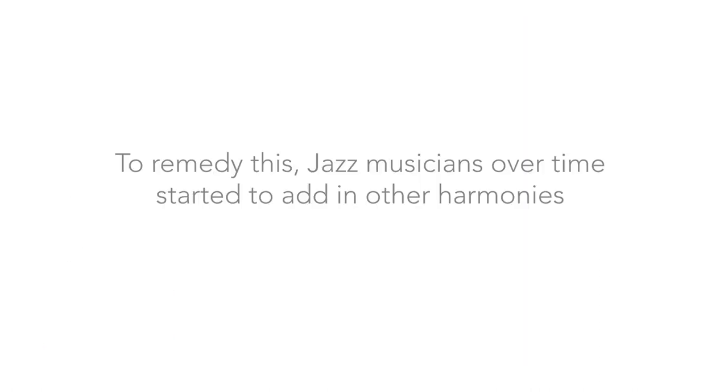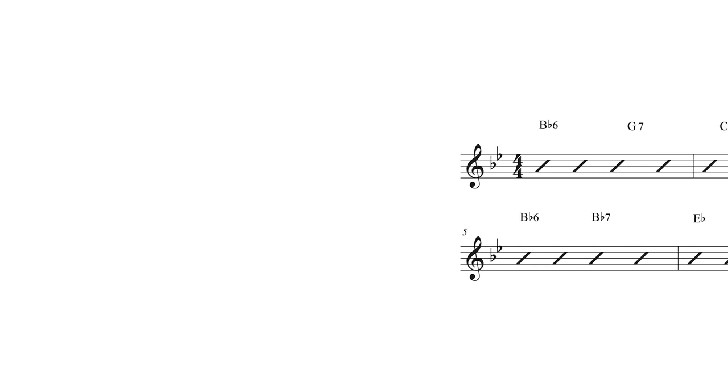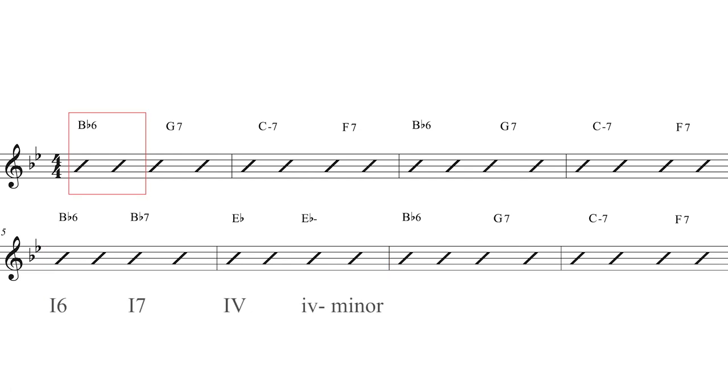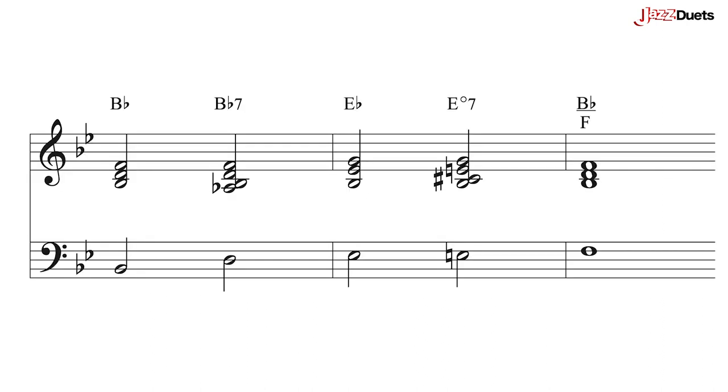To remedy this, jazz musicians over time started to add in other harmonies. Let's now listen to the I Got Rhythm progression with these chords added in bars 5 and 6. There is an alternative to the descending bass line we just saw and heard, and that is the ascending one. Here it is.